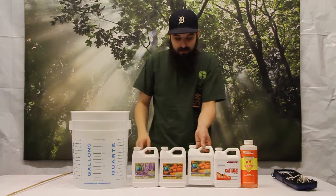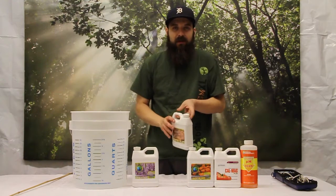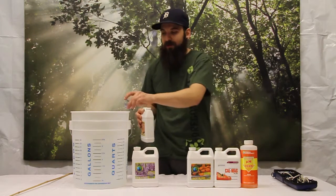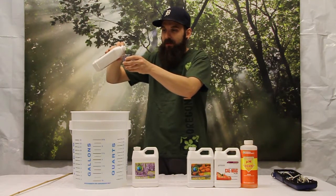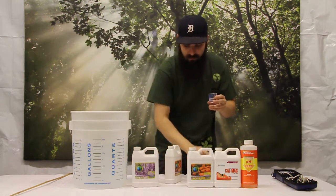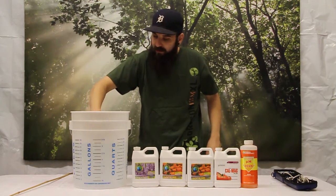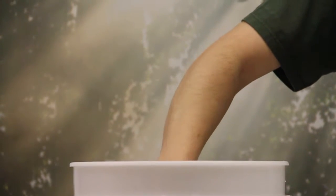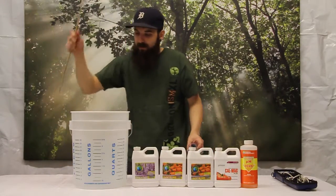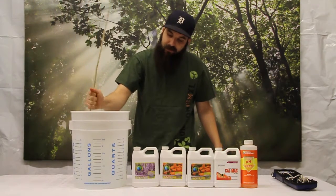Next we're going to do Bloom B. Like I said, Bloom B won't have much color — it'll be pretty much clear. We're going to do equal parts, so 3 gallons times 7 mL per gallon is right around 20 mL. Measure it out, dilute it with a little water as you add it, rinse out the shot glass, and then give it a good stir.